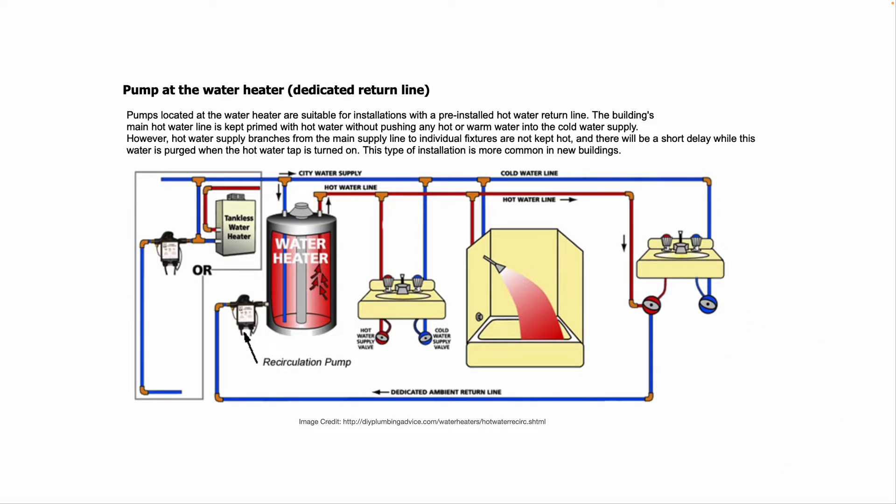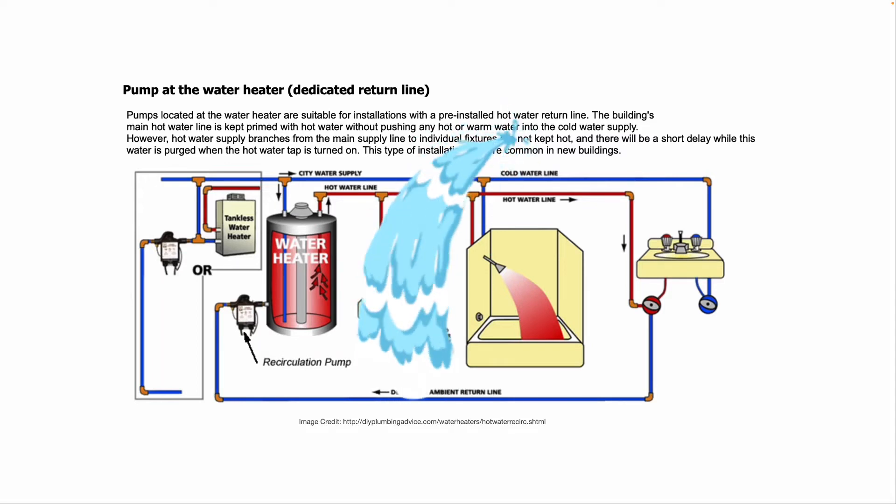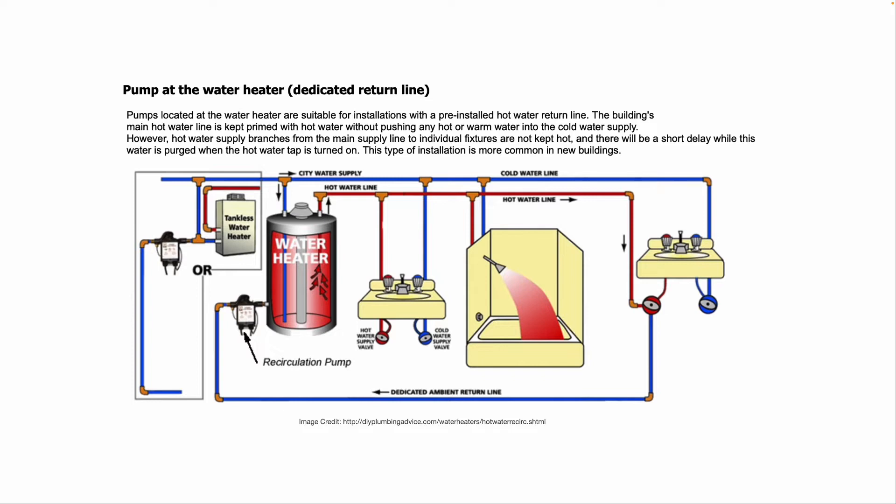In new construction, you might see this a lot now, because more and more states are requiring a water heater recirculation system. It saves energy and saves water, because a person doesn't have to stand there and let the water run waiting for hot water to come to the tap when they're brushing their teeth, washing their hands, shaving, taking a shower, etc.